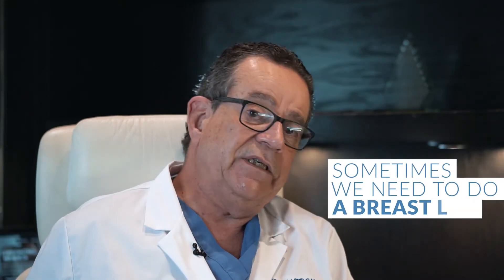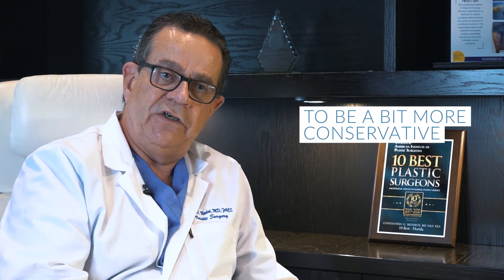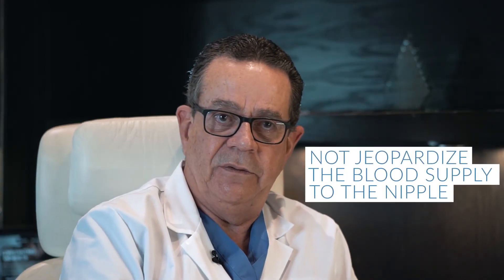Sometimes we need to do a breast lift. Sometimes we just need to give it time and come back another day to do the breast lift, in order to be a bit more conservative and not jeopardize the blood supply to the nipple.